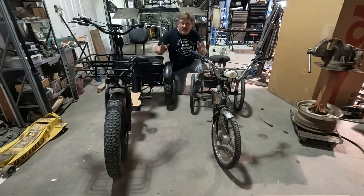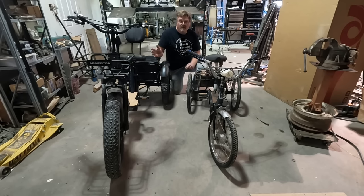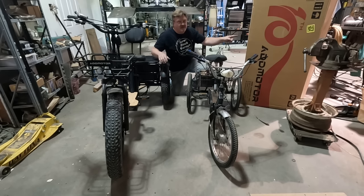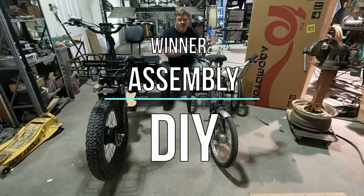So right now I have two electric trikes lined up that are very similar in concept. Let the competition begin. Starting with initial cost: I built this bike using scrap parts and the cheapest things I could find for around one-tenth of what this one costs — DIY wins. Next, assembly: this one came almost completely assembled in a box, while I spent weeks cutting, welding, and scrounging parts. Just removing the rusted axle from this bike took me longer than putting that whole bike together — so this is another easy no-brainer. DIY wins, because more building is better.